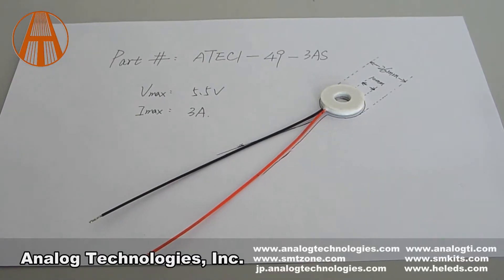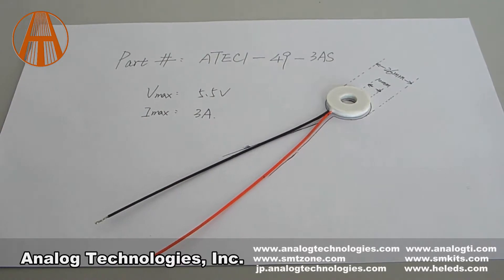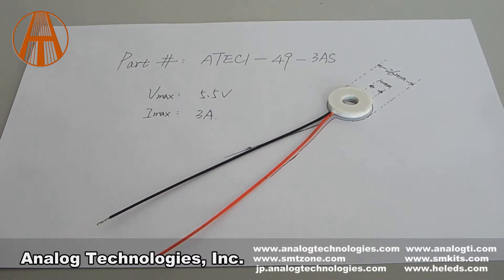This is a circular-shaped TC module with the part number ATEC1-49-3AS. The main specifications: the maximum voltage is 5.5V, the maximum current is 3A, the outer diameter is 26mm, and the inner diameter is 10mm.